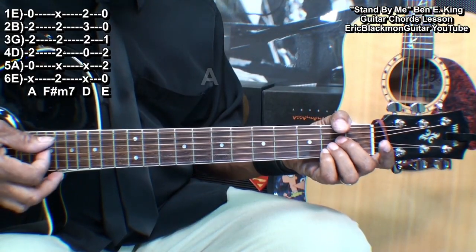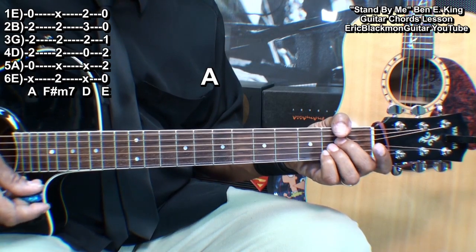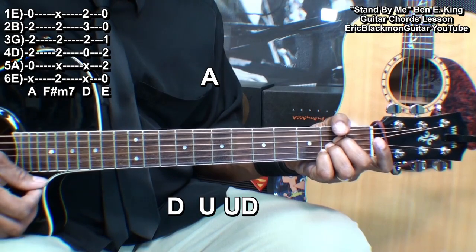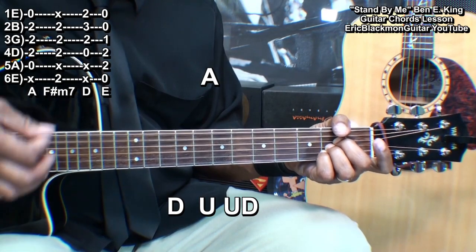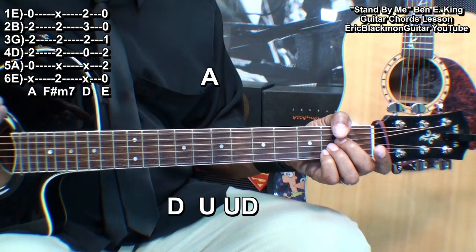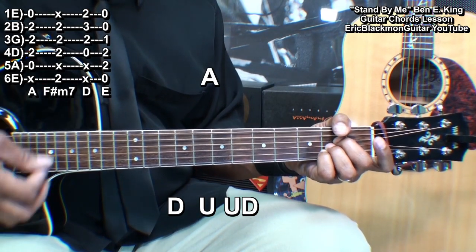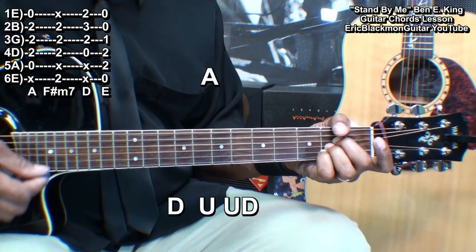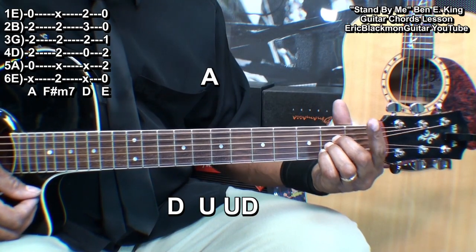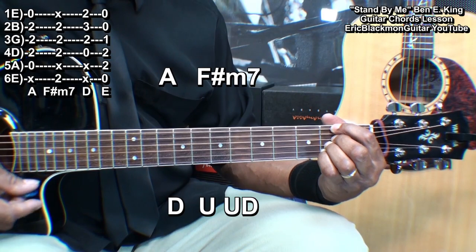We'll start with an A chord. Here's our strumming pattern — we'll strum it that way all the way through, doing down, up, up, down, down, up, up, down. Then we'll put our finger on the second fret on the low E string for our F sharp minor seven.